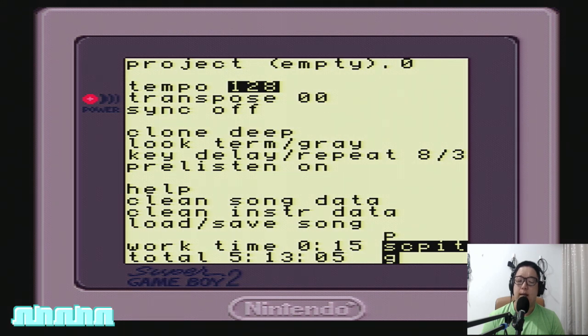From the options menu you will be able to change many global parameters which affect your song and even the whole program. Highlight the tempo field with the control pad, hold A, and press Up, Down, Left, or Right to experiment with changing the tempo. I am highlighting the tempo — I will press and hold the A button and start tapping Up. As I hold A and tap Up the tempo goes up; as I hold A and press Down the tempo goes down.